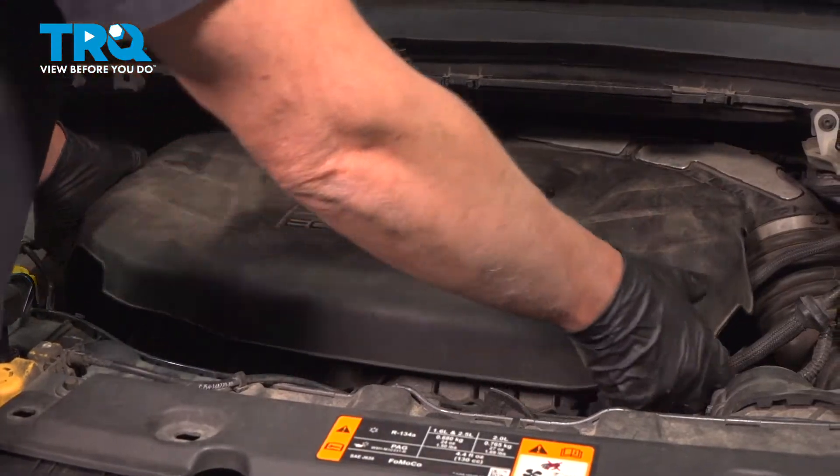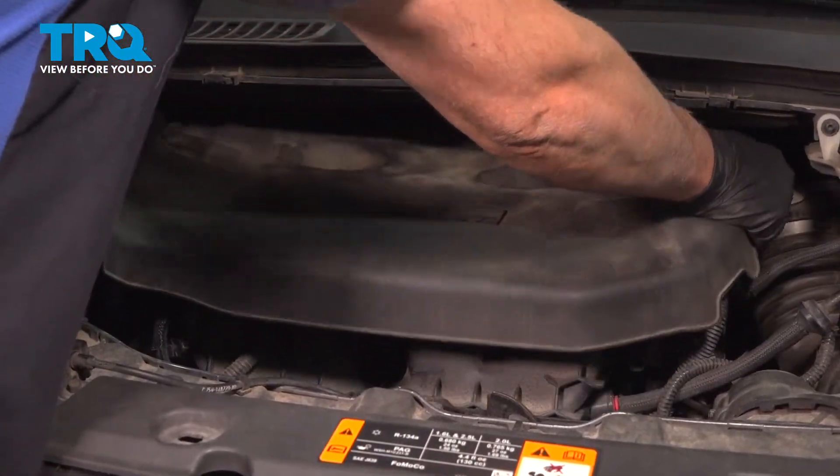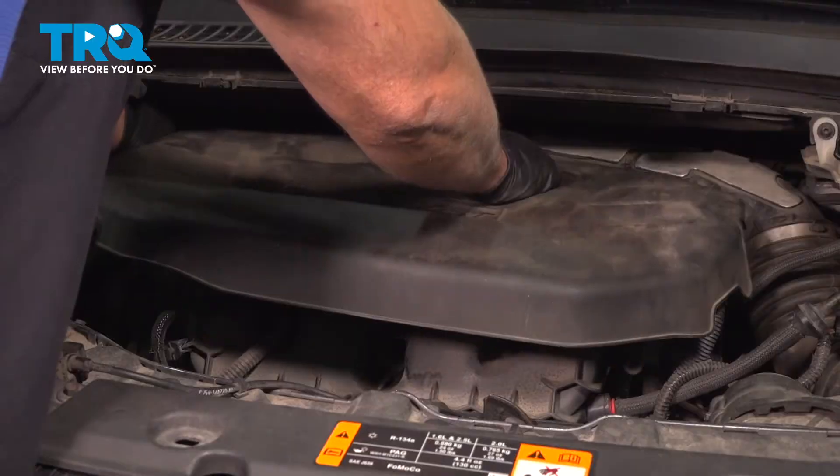Grab the cover and just pull up. It's just secured on there with some grommets.